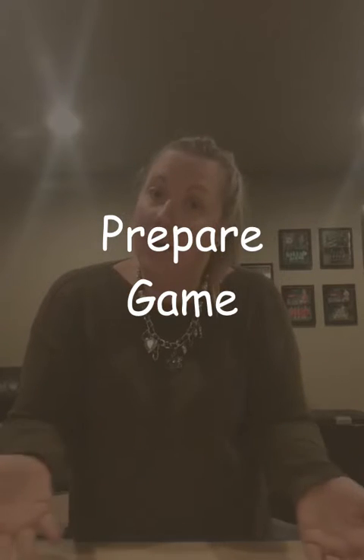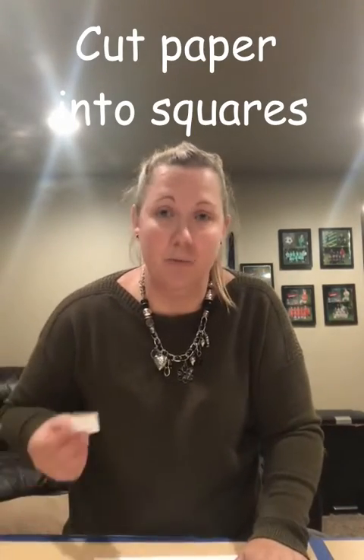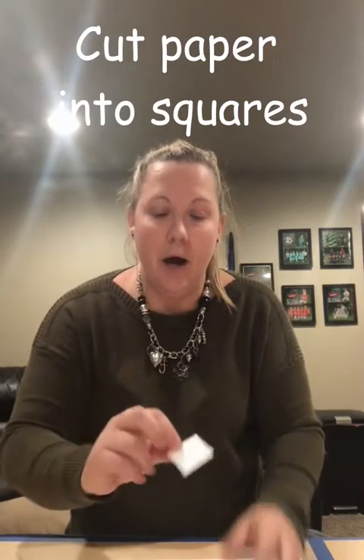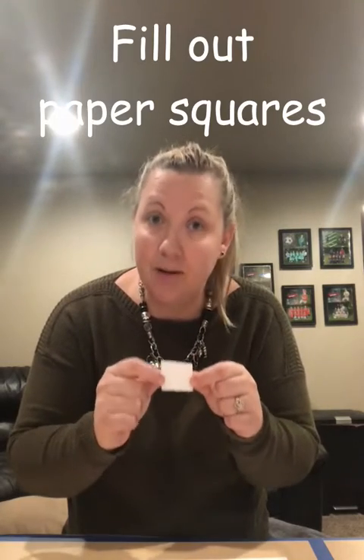Once we have our supplies gathered, the next thing we want to do is prepare our game. You're going to want to get a piece of paper and cut it into squares — they don't have to be perfect, just something small to write on. Here's an example of one of my little squares. Then you want to make sure that you write something on each one of your squares that people can act out.